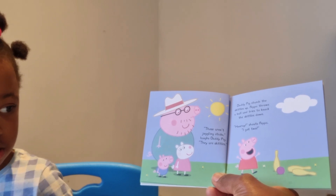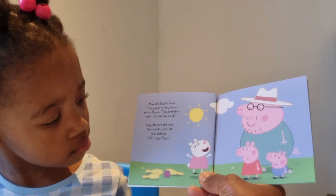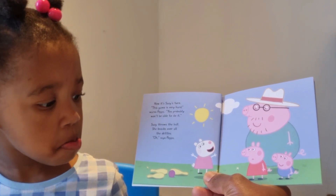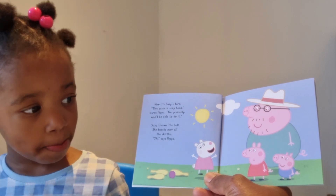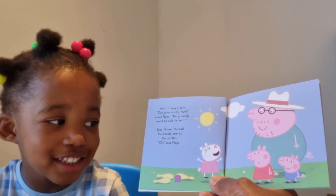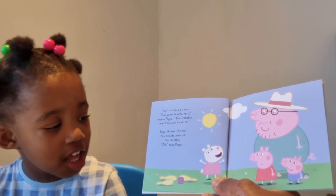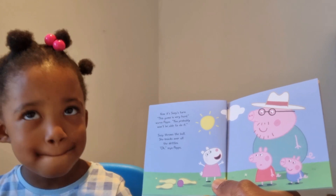That sounds like a lot of fun! Now it's Susie's turn. 'This game is very hard,' says Peppa. 'You probably won't be able to do it.' Susie throws the ball — she knocks over all the skittles! Peppa's not looking very happy, but George is happy. And Susie is also happy, because she won the game — she knocked down all the skittles and Peppa only knocked down two!